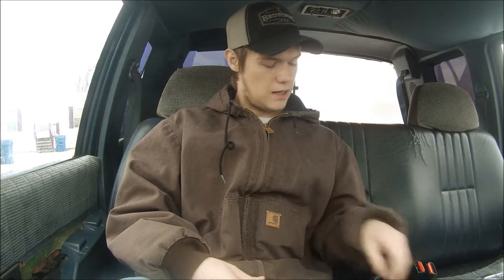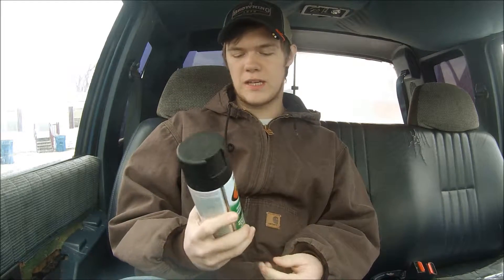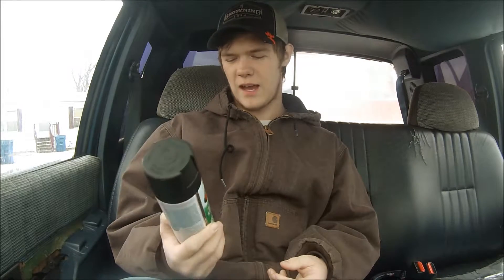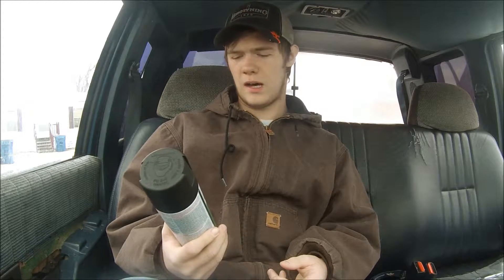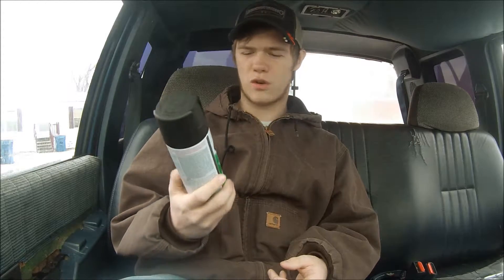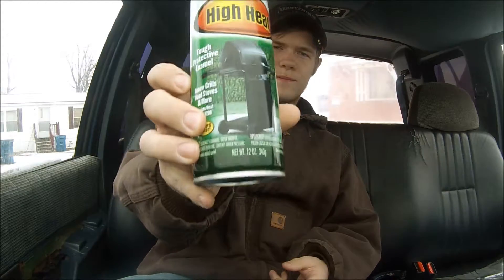What's up guys? I'm sitting here in my truck and I was just thinking, it is super easy to paint your exhaust tips and stuff like that, and I'm wondering why people don't do it anymore. In this video I'm going to show you what it looks like and what the turnout's going to be for this Rust-Oleum high heat paint.